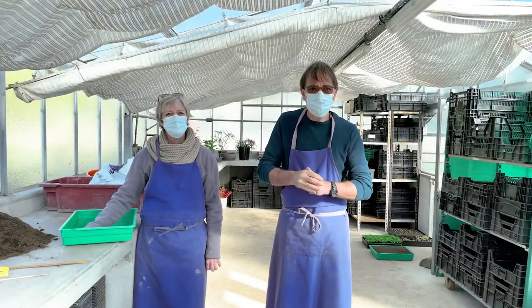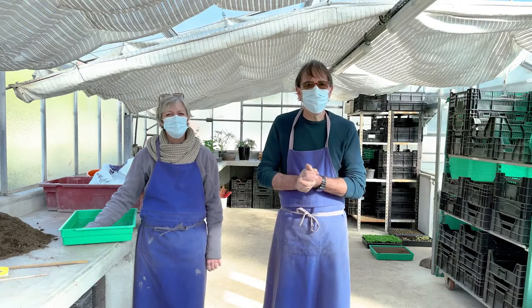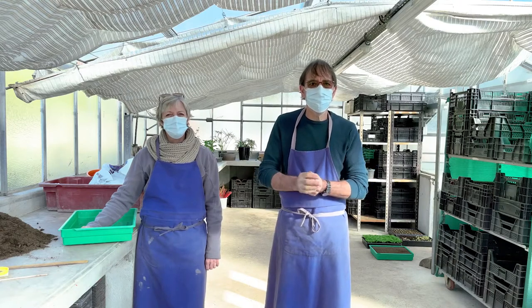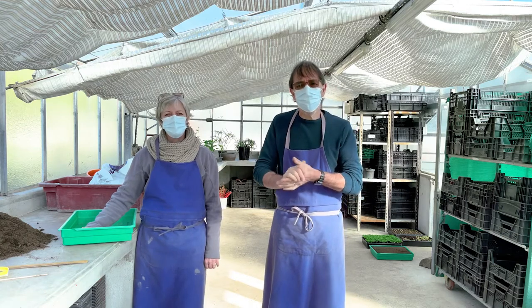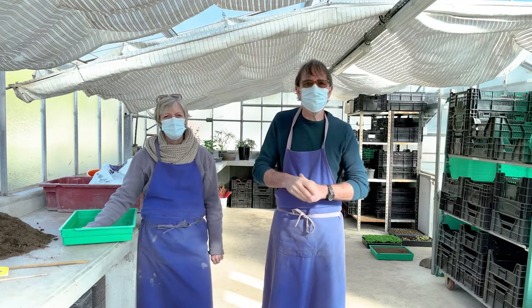Bonjour, je suis Michel Aubert, je suis responsable des espaces verts de la ville de Mourpas. Nous sommes sur le site des Serres où sont produits toutes les fleurs qui sont dans nos ronds-points. Tout est produit ici. On fait en moyenne 15 à 16 000 fleurs.